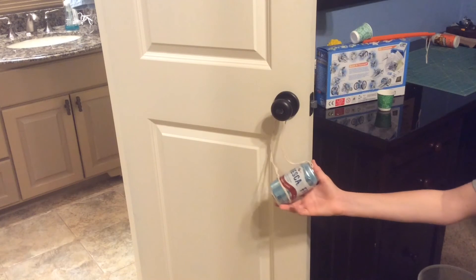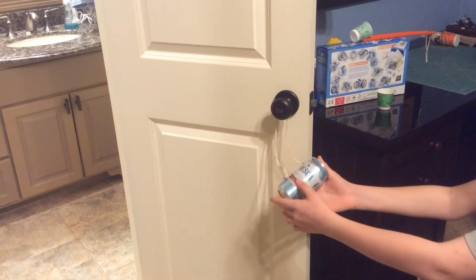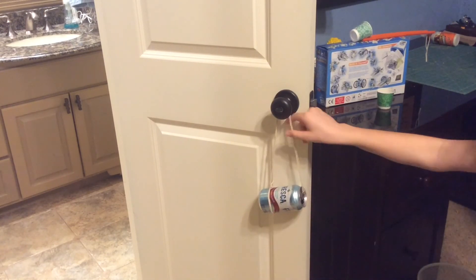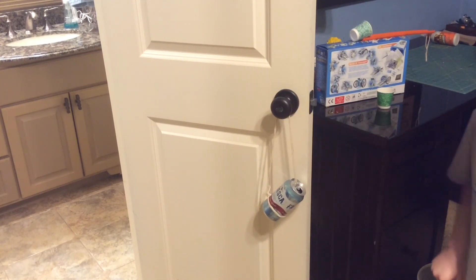This is pretty simple. All you gotta do is get string and a soda can, tie the string around here and tie it here, so that you can pour it. And that's how you do it.